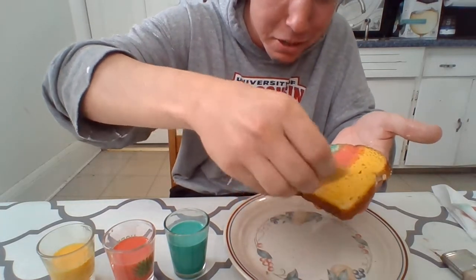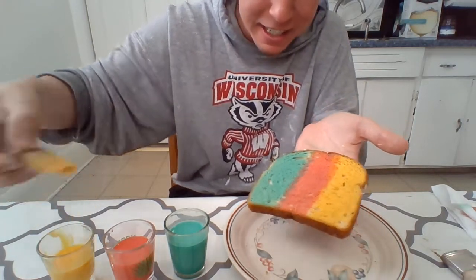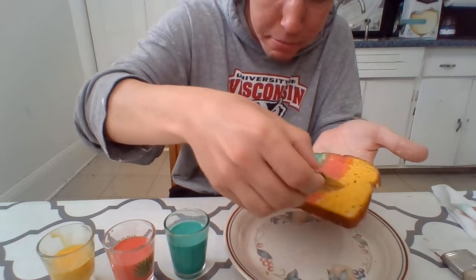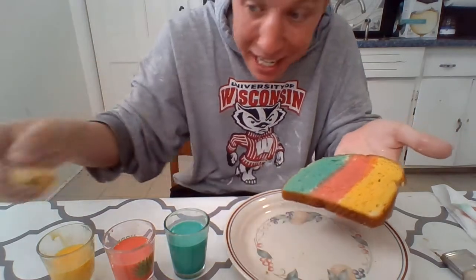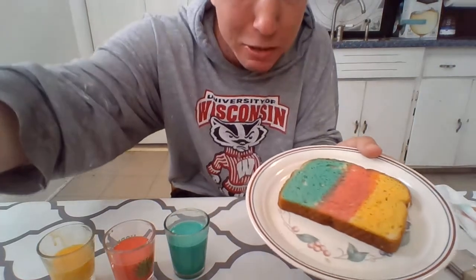Hmm, doesn't that look pretty? We have some green and red and yellow. If you have other paintbrushes you can make fun little designs on them too.